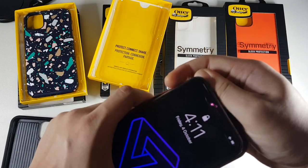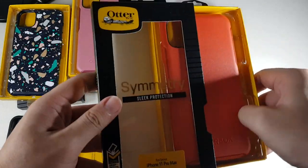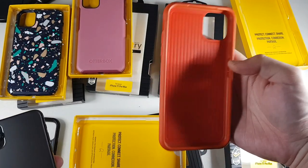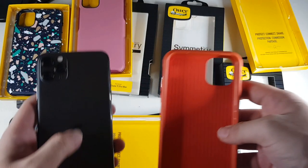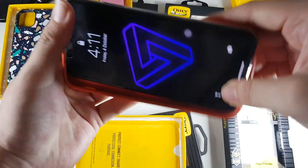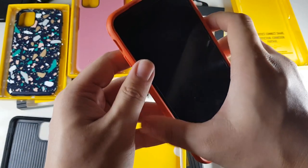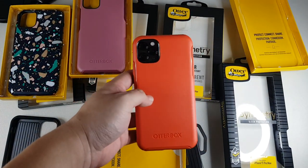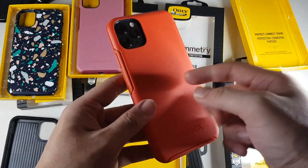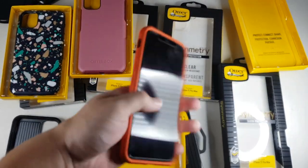Let me take on the last color before we go for the clear case. You can see a similar pattern to the black and the purple. Let's slap this one on as well — very simple. Buttons work as well. This color is pretty nice and differentiates the case from other cases in the market because this color is pretty rare. Very nice color.